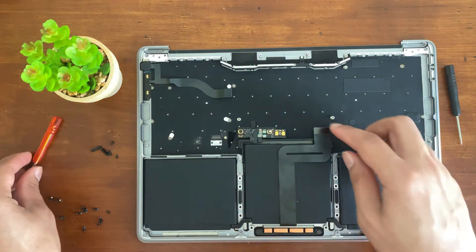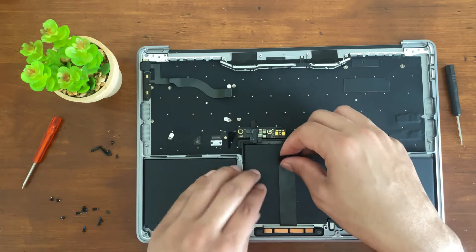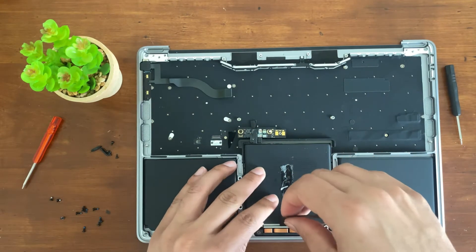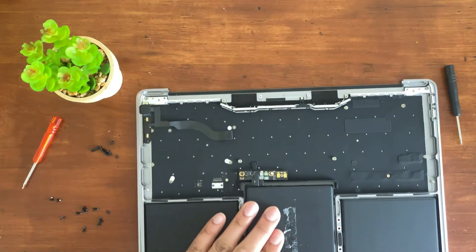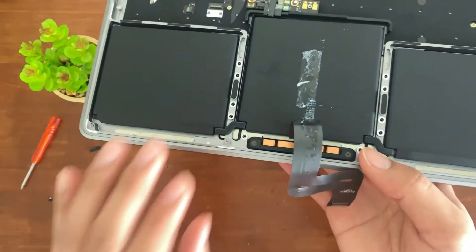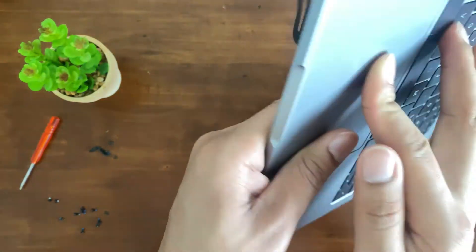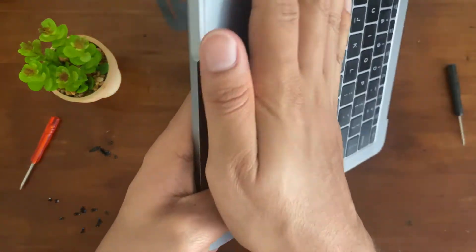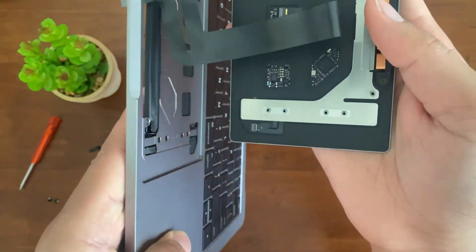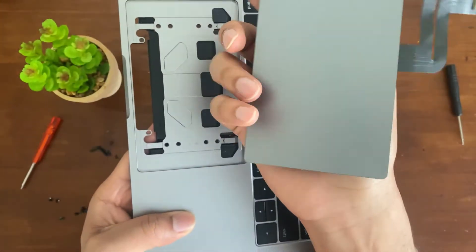And that's basically it. You're going to have this adhesive on this cable right here, so you just want to lift it up a bit, because as soon as you flip it over, your trackpad is going to fall right out. I'm actually holding it with my finger on the other side. So there it is — you just pull it out, and it's that easy.